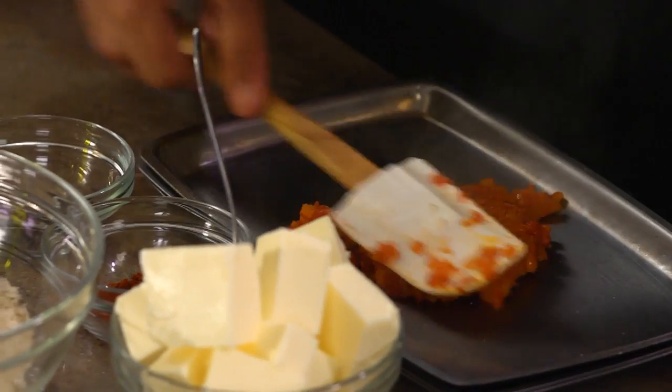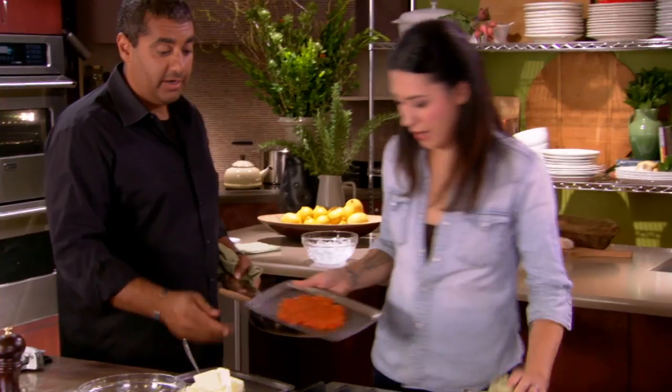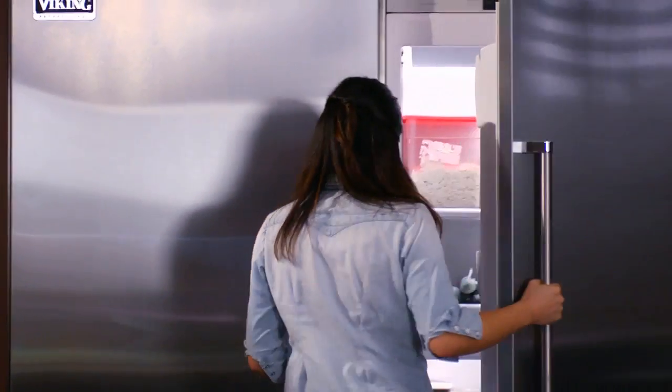A sizzle platter at home could just be a plate, if you don't have sizzle platters lying around. That'll go in the fridge for about 30 minutes until it's cooled completely.